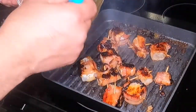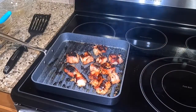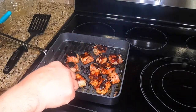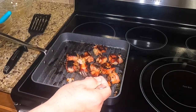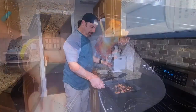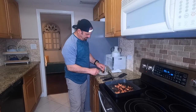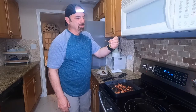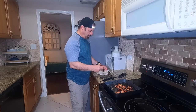I want to get them a little bit crispy. I think these guys are ready now. Oh my goodness — look at that. The fish just flakes off. This is the first one. It really helps when you soak your toothpicks — they don't get burned.